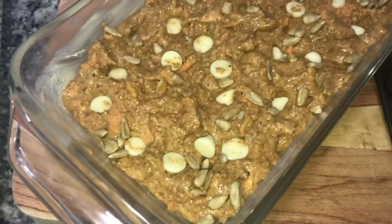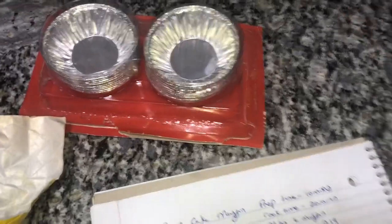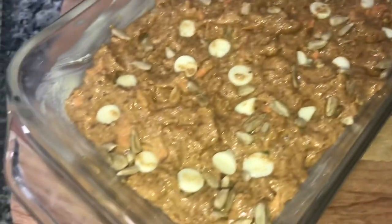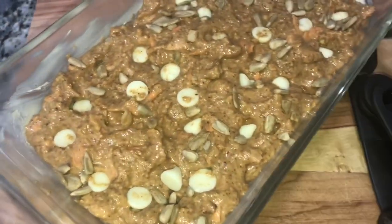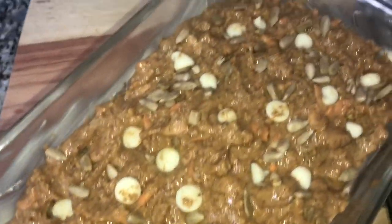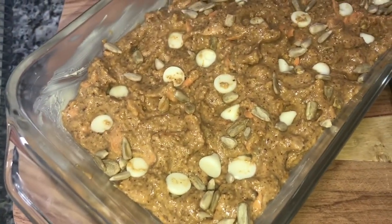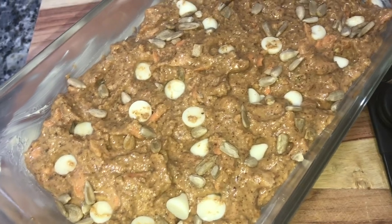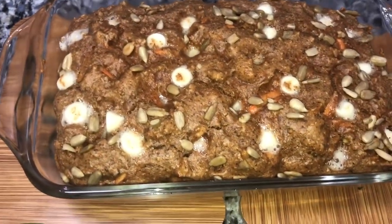So I decided to just put it in this little loaf pan. I put some chocolate chips on top, some white chocolate, as well as sunflower seeds. Now I'm gonna pop it into my oven at 350 degrees for 20 to 25 minutes, and I'll catch you guys when it's done.